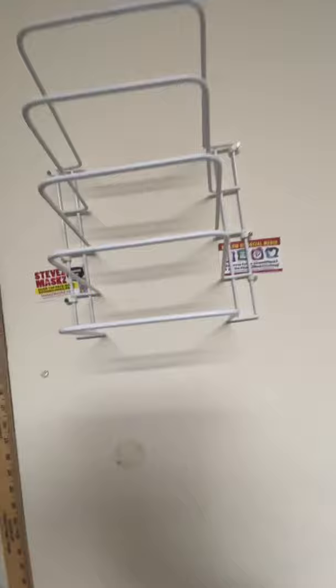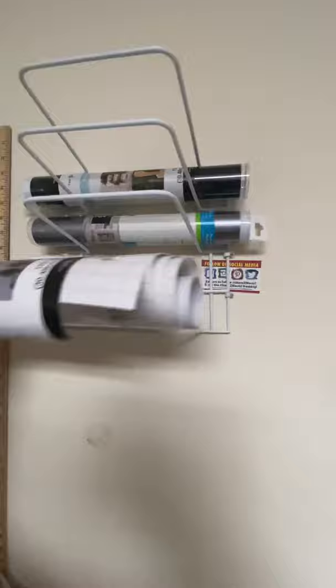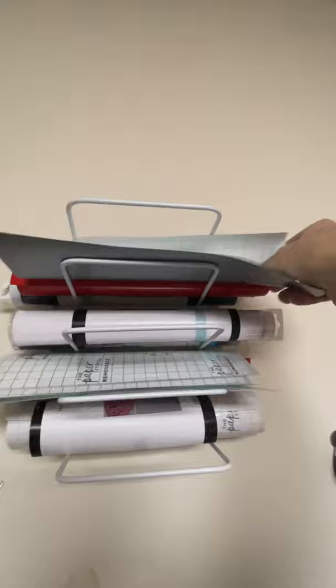I would make sure that this is pointed upward, because if it pointed down then they might fall out. But as you can see, you can put your rolls of vinyl in there just like that. Even the flat ones — that's another roll right there. These ones that are flat, you can always curl them and still fit them in on this thing here. And you can just keep piling in your vinyl rolls and have it housed in a thing like that.